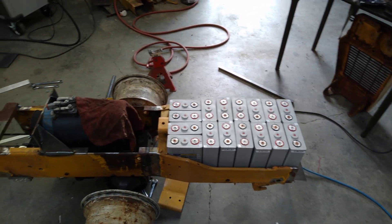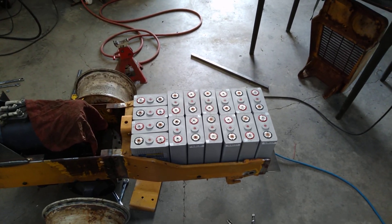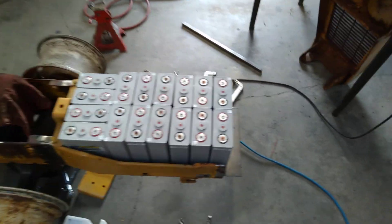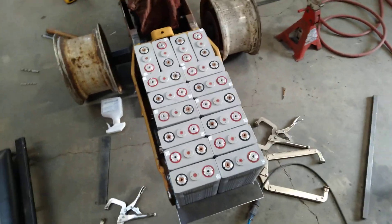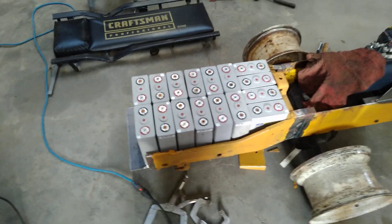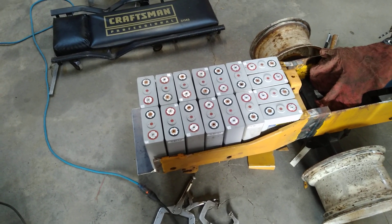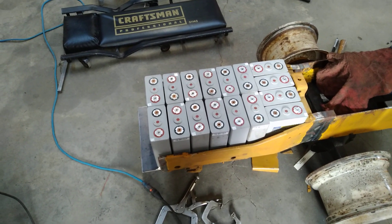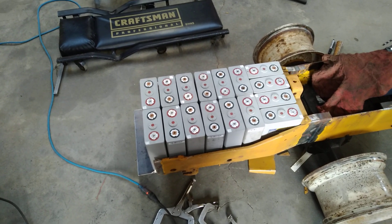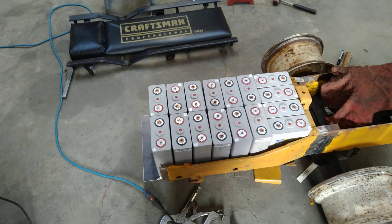And here is the Cub. We're going to talk about this more, but this is the new battery design I've got going on. These are CALB — C-A-L-B — CA-100s. Each one of these cells is rated at 100 amp hours. So you could pull 100 amps for one hour, 50 amps for two hours, 20 amps for five hours, et cetera.